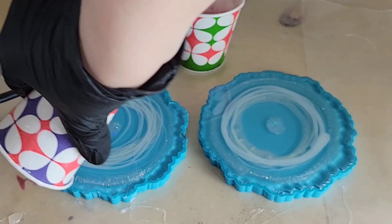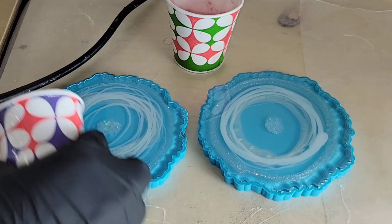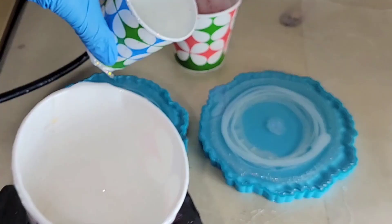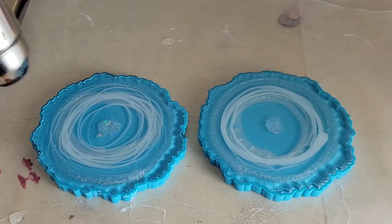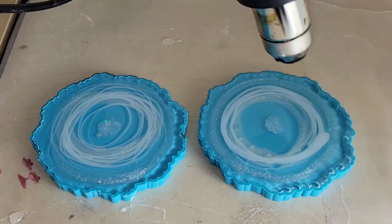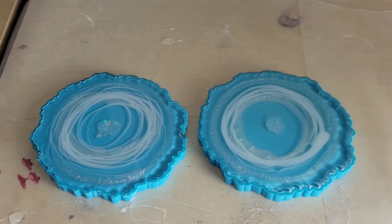I'm going to hit it with my heat gun on low to pop bubbles, and then in one hour I'm going to go in and draw the lines of my petals. Here we are hitting it with the heat gun on low. I'm going to cover them up and now it's one hour later.